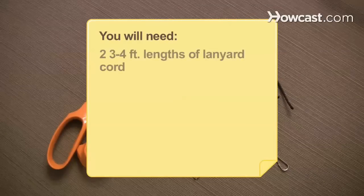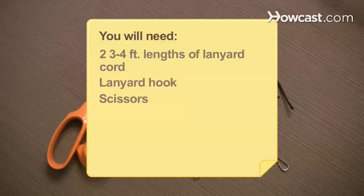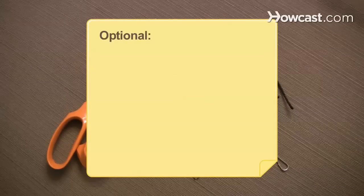You will need two 3- to 4-foot lengths of lanyard cord, a lanyard hook, scissors, keys, and a tack.